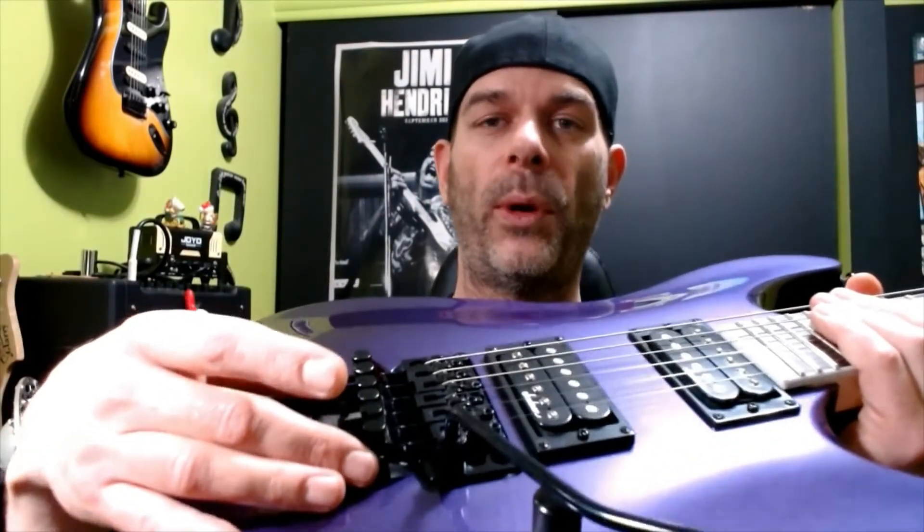We do have a double locking tremolo system. This is a Floyd Rose license and it works really well. I know not all licensed tremolos work great, but so far this has been fantastic.